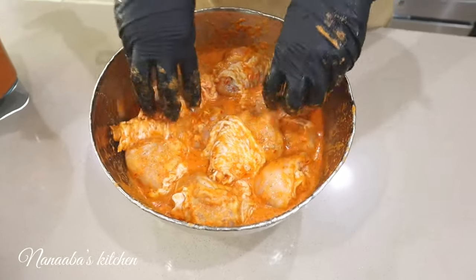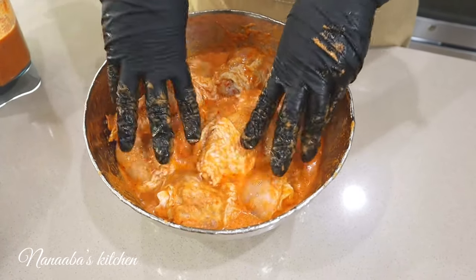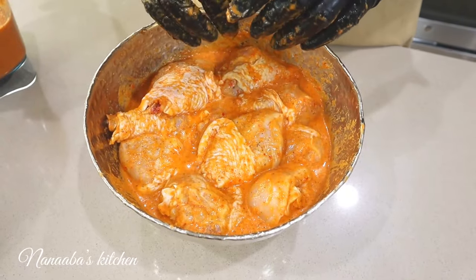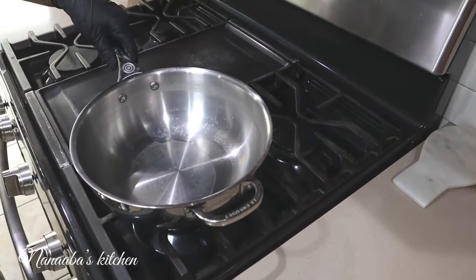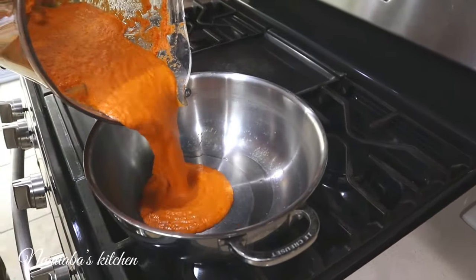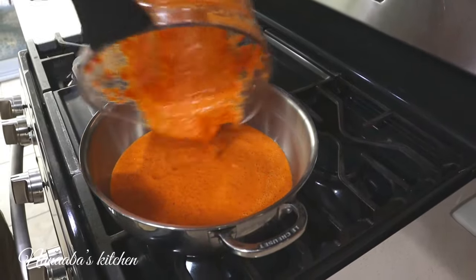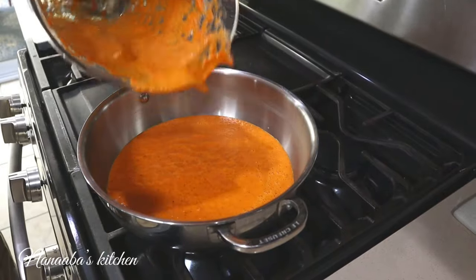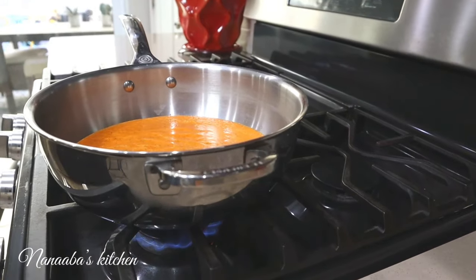Chicken is well seasoned. We're going to place it on a sheet pan and let it rest for about 20 to 25 minutes before it goes into the oven. The rest of the peri peri sauce I'm going to reduce by at least half to concentrate its flavors, which I will be using to baste the chicken after it's been in the oven. That's what you do when you're trying to maximize flavors, and that's what I do in my kitchen.